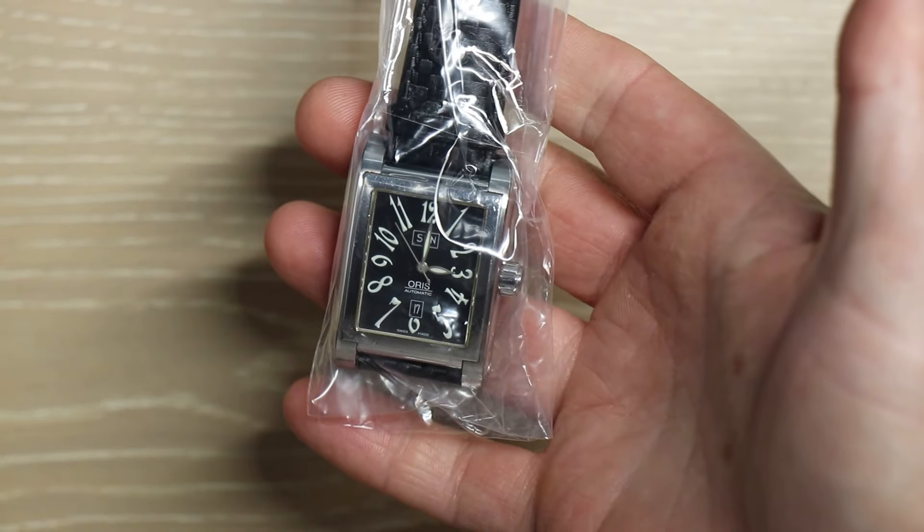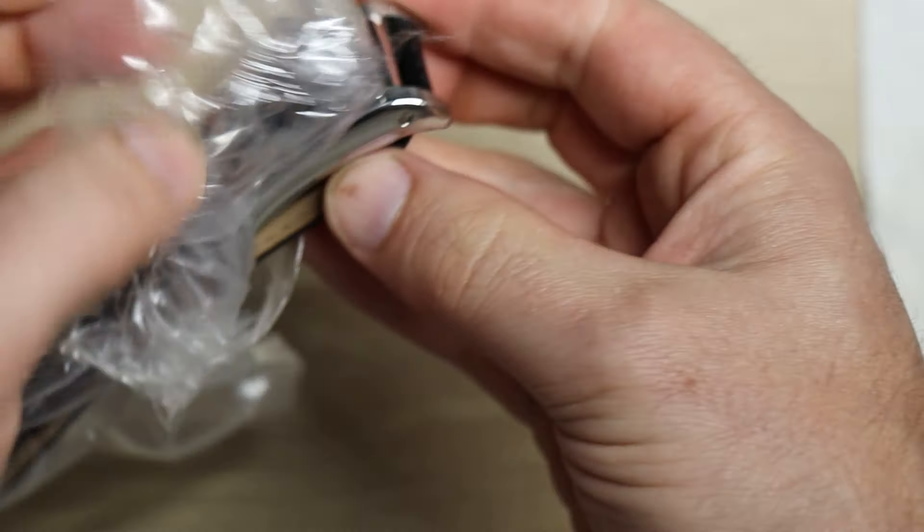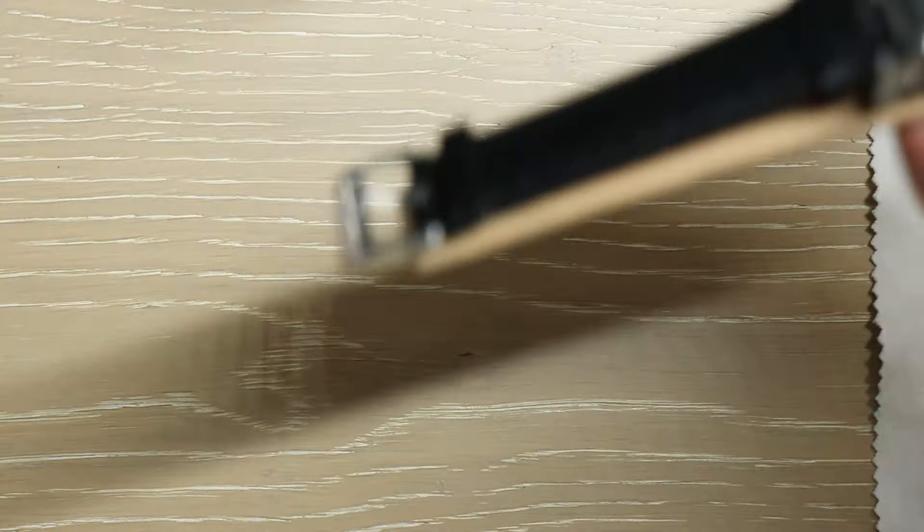Look at that. Oh, it's already running. Oh my goodness. Look at that.